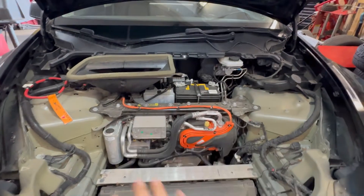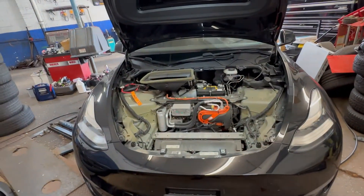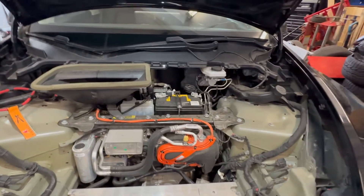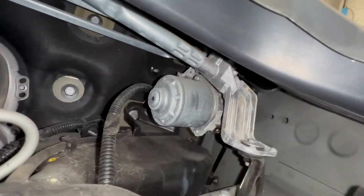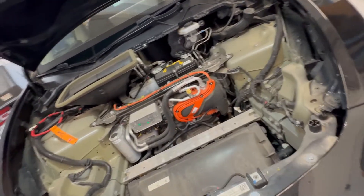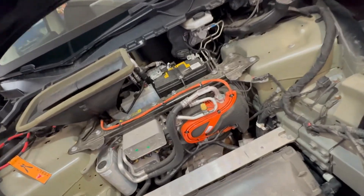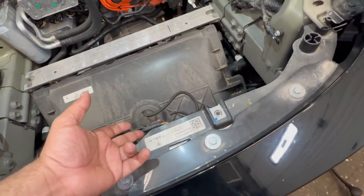So now you guys understand everything under the front of this Tesla Model Y. You also have a wiper motor right there — a lot of mechanical stuff is going on that you can service yourself, even though Tesla prefers to do it. You've also got an actuator for the front hood to open and close, and a hood sensor right here.